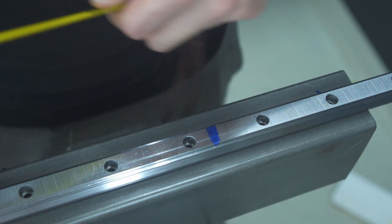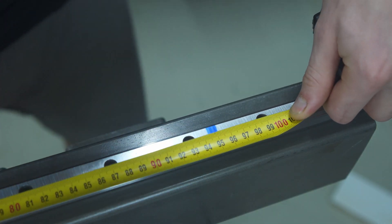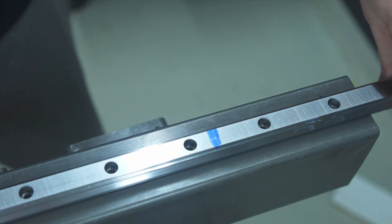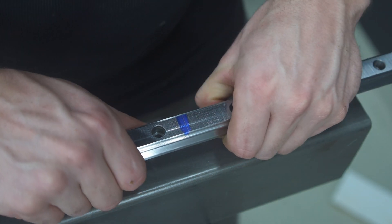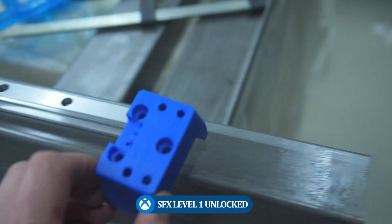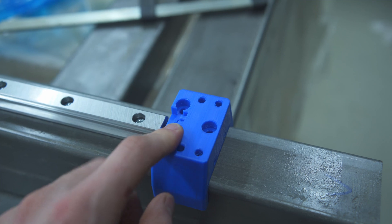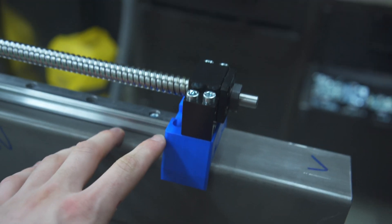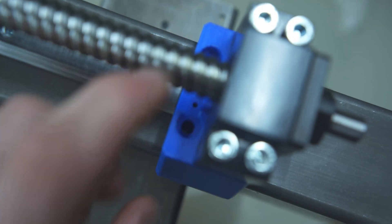Since I bought my linear rails a little bit too long, I need to shorten them with an angle grinder. For the location of the BK block, I need to first install the ball screw since it determines where this block sits. After doing that, I just need to transfer punch these two holes.